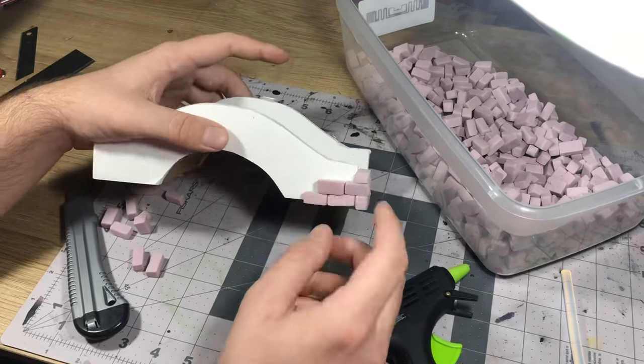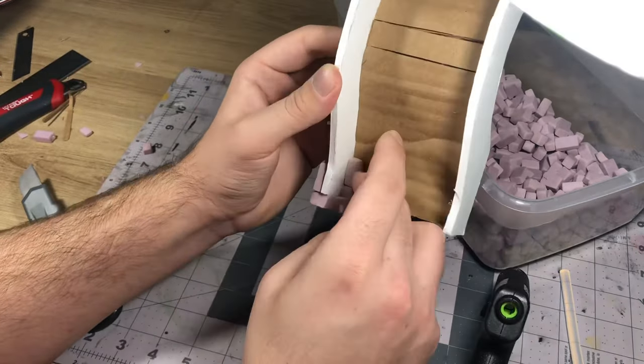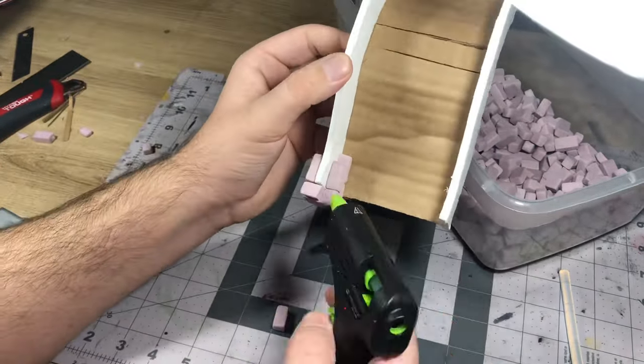This was a pretty long process, but just listen to a podcast or some music and it goes by pretty quickly. I definitely like the look of it a lot more once you get to the end.